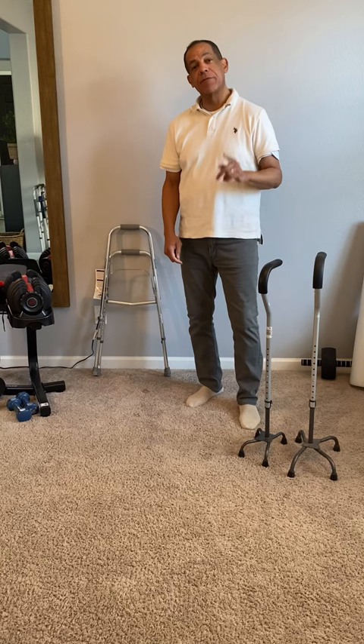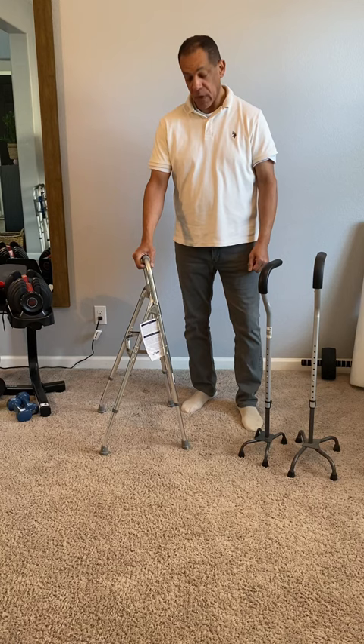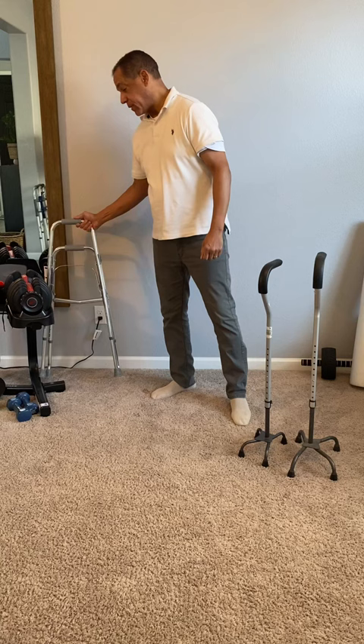But most people aren't as familiar with the Hemi Walker. The Hemi Walker can still be used with one hand to get around. It gives you a lot more stability, and it can stow a little bit easier than a quad cane can — just folding up, and you can place it behind something like so.